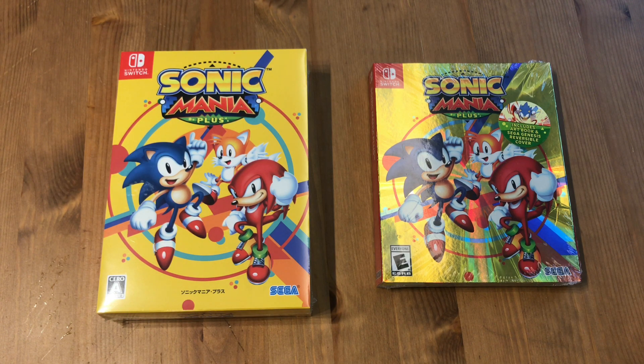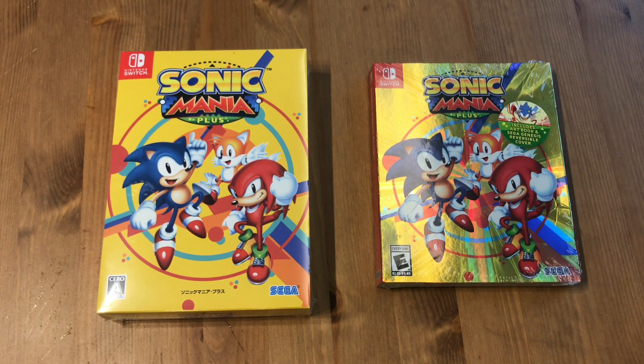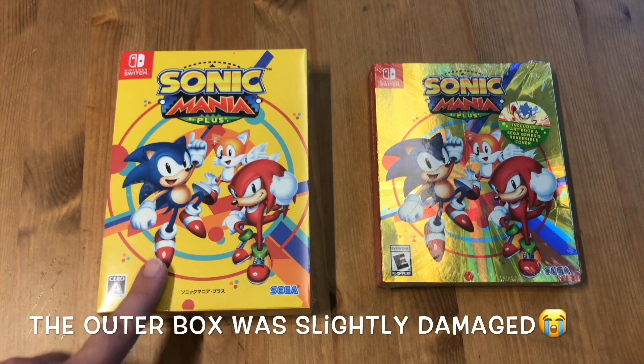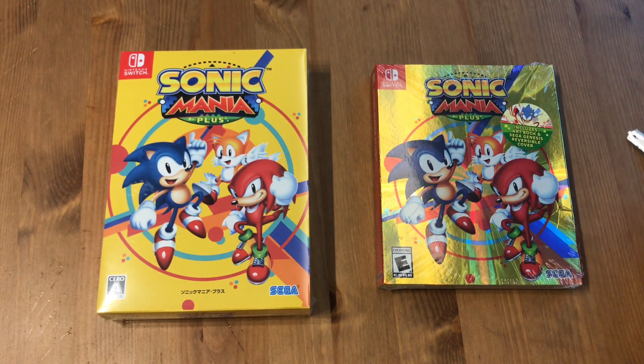I want to finally experience Sonic in a way that I think people experienced him when it was new. I ordered this on American Amazon and they shipped it graciously to Japan, and for once it wasn't damaged in shipping, which was nice. But then I found out that the Japanese one comes with the soundtrack, so I bought it twice.